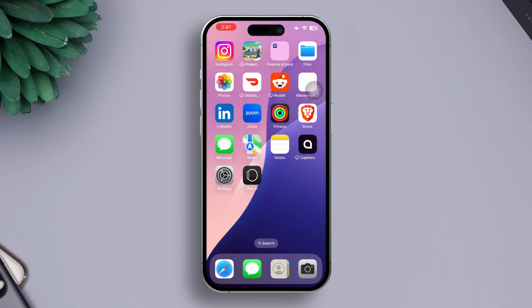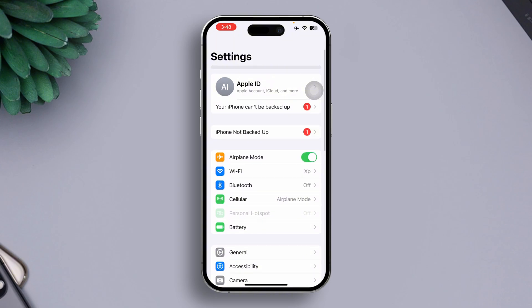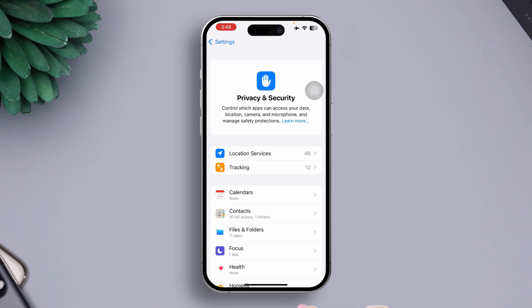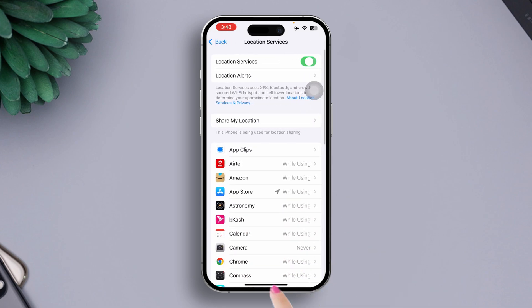Solution 2: Turn off the Location Services. First, go to the Settings app, scroll down, then tap on Privacy and Security. Now press Location Services. After that, turn it off.